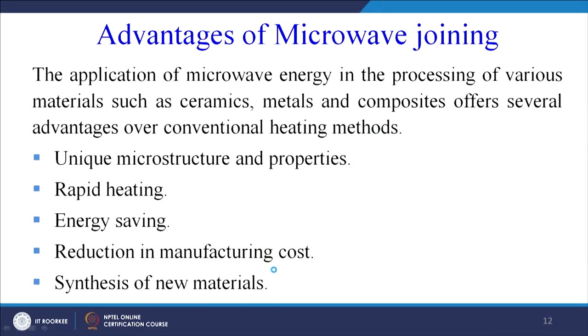The advantages of microwave joining include: unique microstructure and properties of the final product, rapid heating, energy saving, reduction in manufacturing cost, and synthesis of new materials. It can be applied to ceramics, metals, and composites including polymer-based composites. Depending on the dielectric and magnetic properties of the materials being joined, different material combinations can be processed.